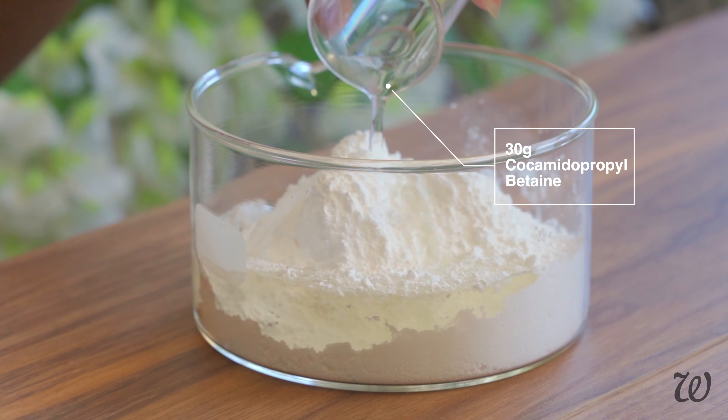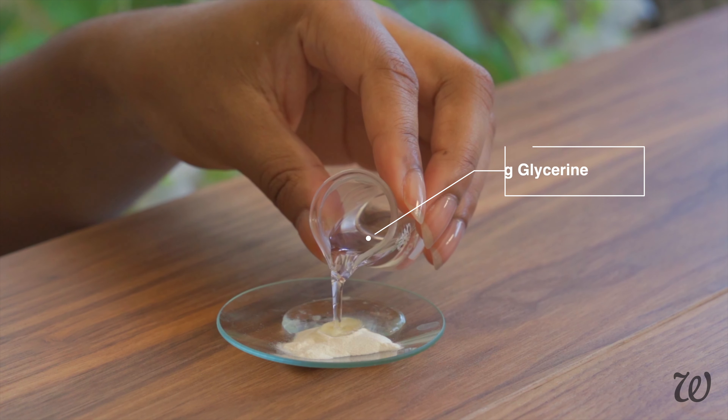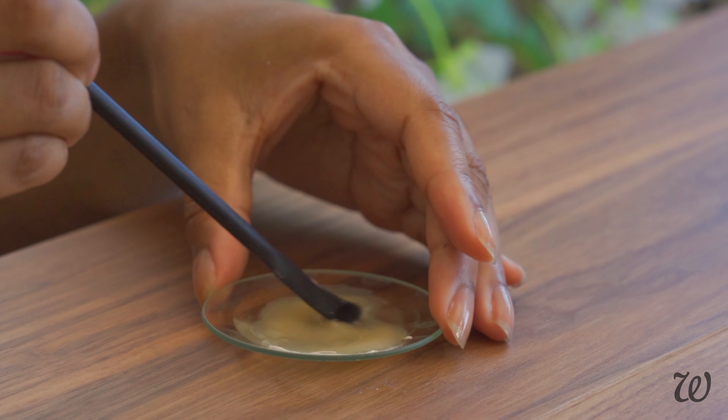Next, you'll need to mix cationic guar gum with glycerin. Not only does this help with thickening our shampoo bar, but guar gum is an anti-static and conditioning agent that leaves your hair feeling soft and smooth after you've rinsed out the shampoo.